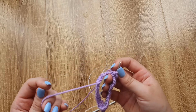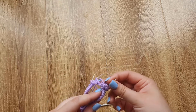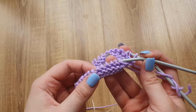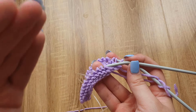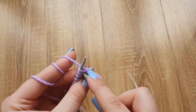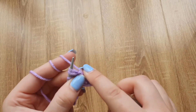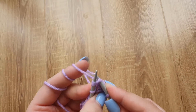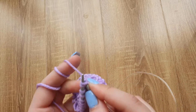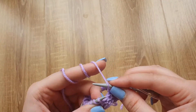We already have two rows, and now we need to knit one row and purl one row to make four rows. After knitting those two additional rows, we will start knitting our pattern. Make a yarn over and knit two together. And again, make a yarn over and knit two together — that's basically all there is to it. Keep working like that for about 15 centimeters.